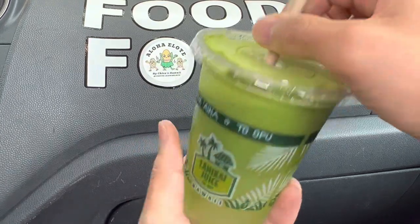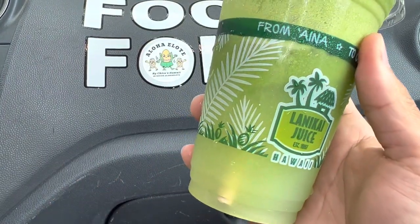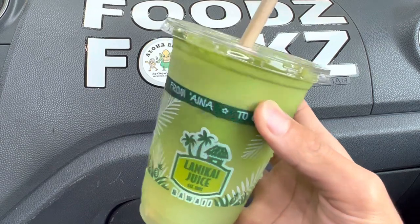Here we go. The Hanaho comes with kale, spinach, celery, cucumber, green apple, and lemon. This sounds healthy indeed.